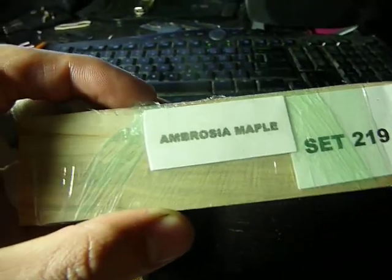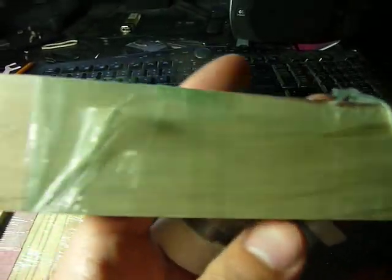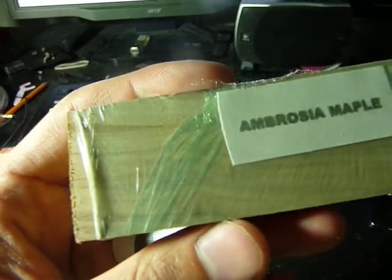We have an ambrosia maple, which is kind of light. It feels a little bit more cheapy, but there's some of the figuring on it. Here's some of the grain in there. So, ambrosia maple.